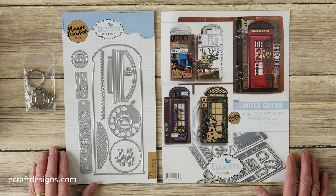Hi everyone, it's Els here at the Elizabeth Craft Design Studio. Today I'd like to show you the Phone Booth special kit from the Planner Essentials and the matching stamp set.